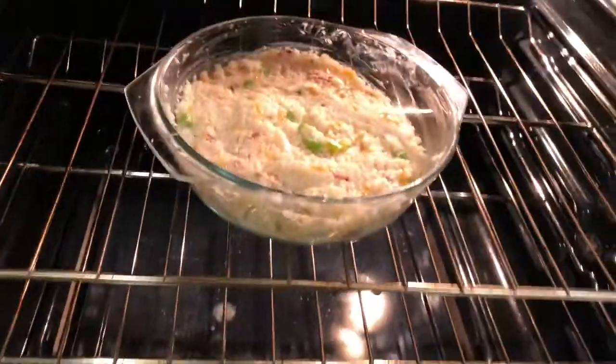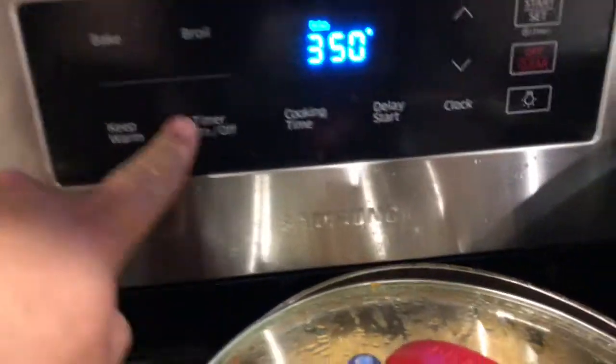Go ahead and bake this for 20 minutes at 350 degrees. Once that's done, pull it out — that's what it looks like.